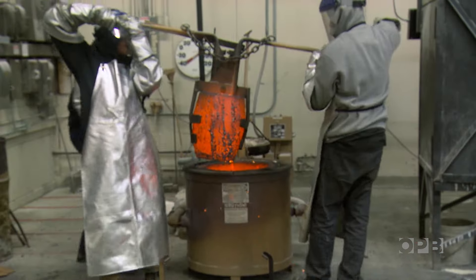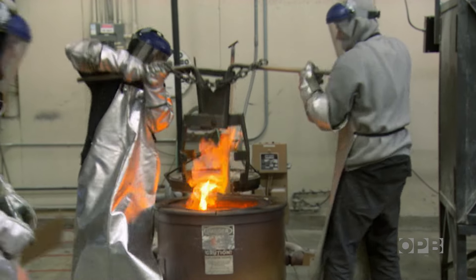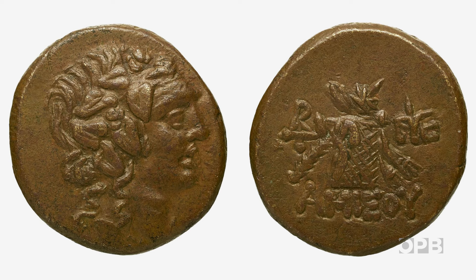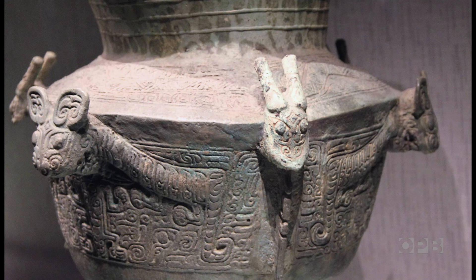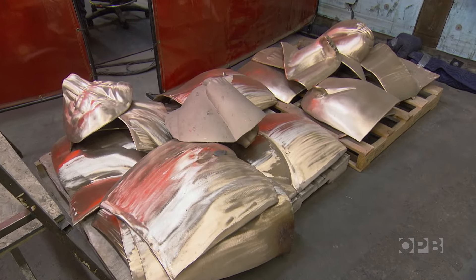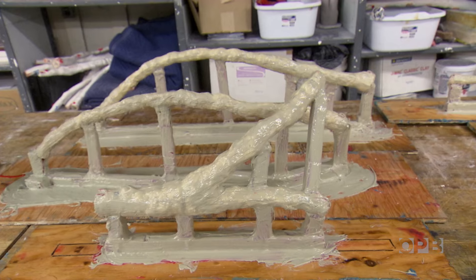But the process by which that art is made goes back some 5,000 years. In the ancient world, bronze's strength and ability to hold fine detail made it highly desirable for everything from coins to weapons to fine art, and shows up in cultures as varied as China and Egypt, India and Greece. It hasn't changed very much. What has changed is things like the digital printing, but still most pieces we have to mold.